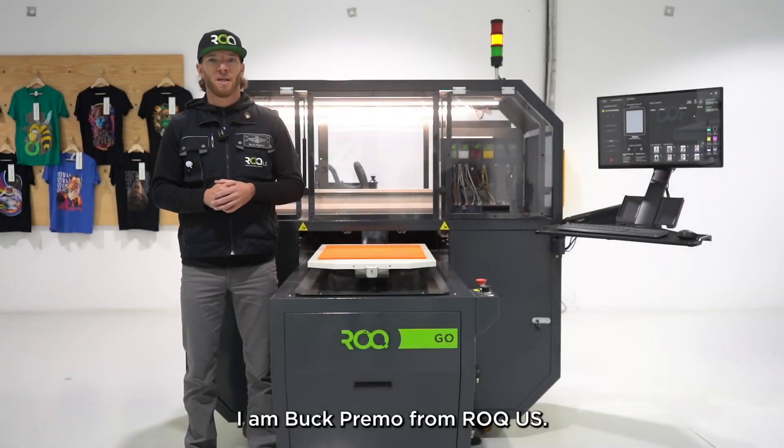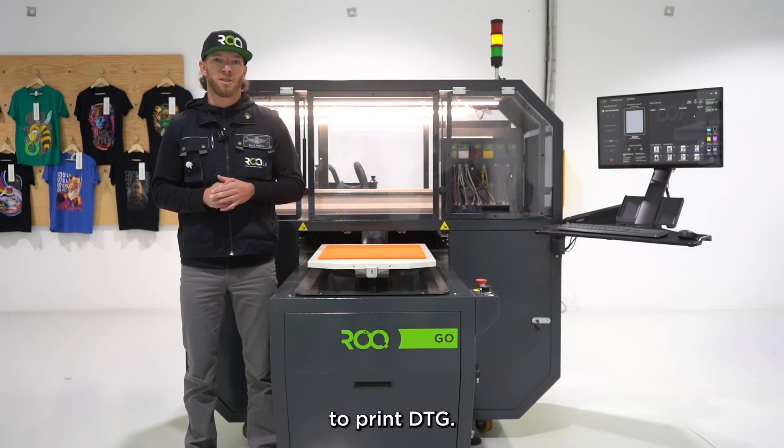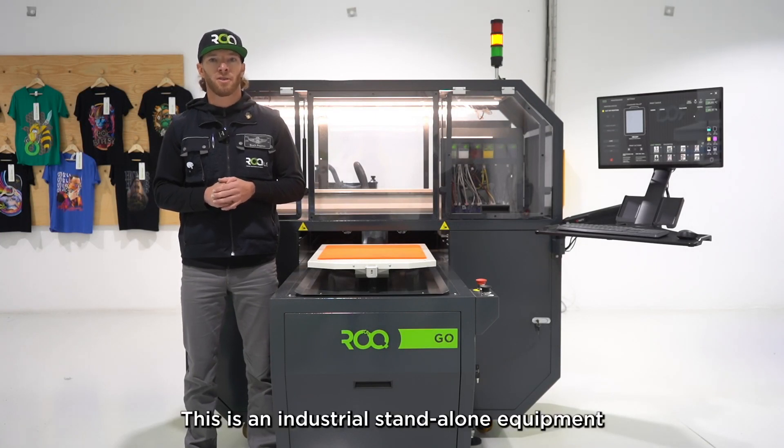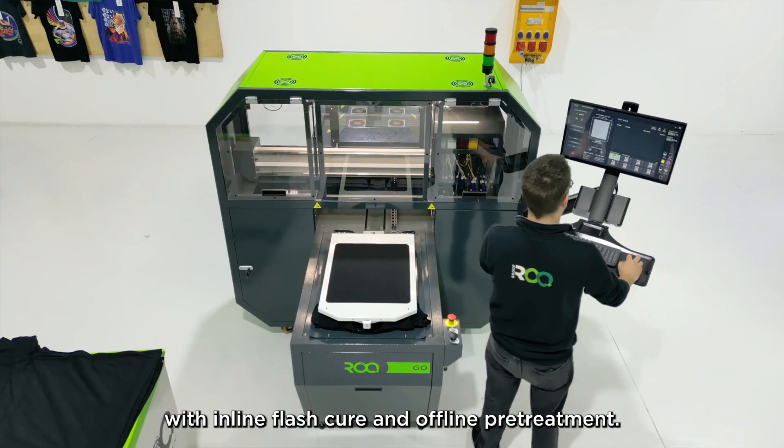Hi, I'm Buck Primo with Rock US. The Rock Go is Rock's second machine to print DTG. This is an industrial standalone equipment with inline flash cure and offline pre-treat.